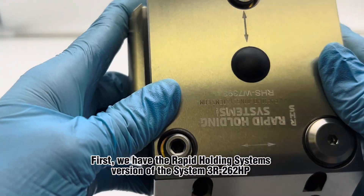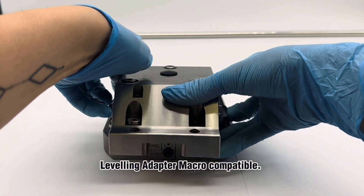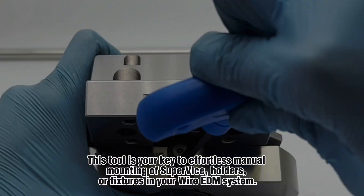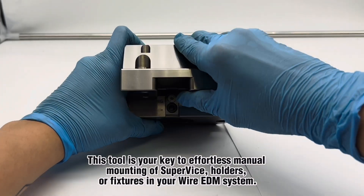First, we have the Rapid Holding Systems version of the System 3R262HP Leveling Adapter Macro Compatible. This tool is your key to effortless manual mounting of Supervise holders or fixtures in your wire EDM system.